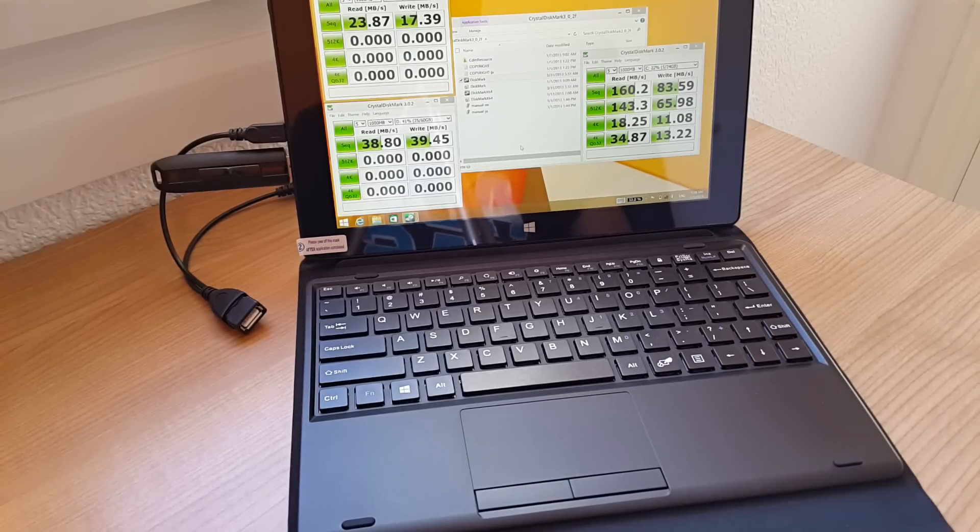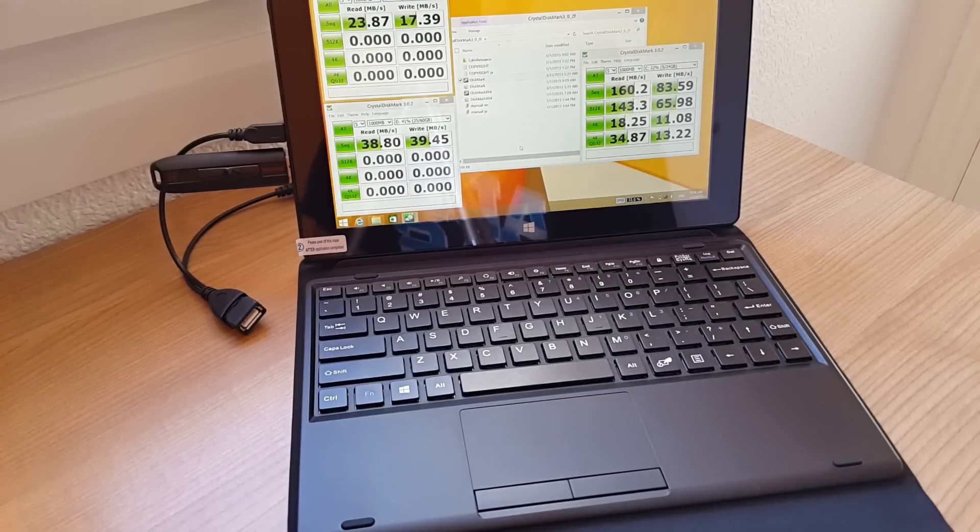How is everyone today? It's Chris here from techtablets.com. I have in front of me the Pipo W3F. This is more of a Surface 2 clone tablet that's running 2GB of RAM and a Baytrail Z3735F.